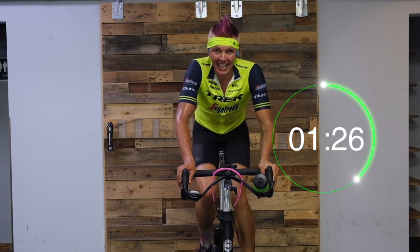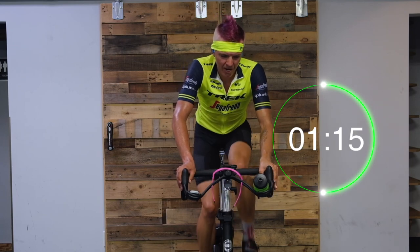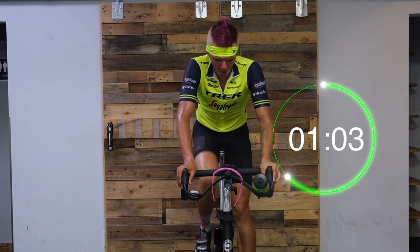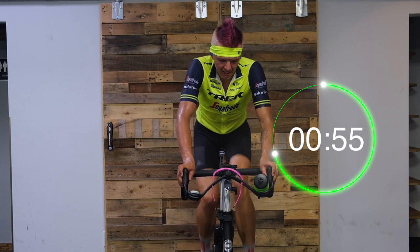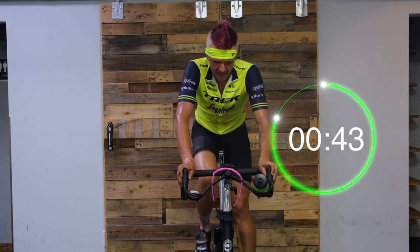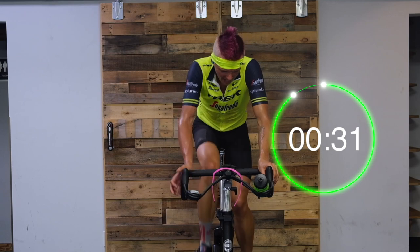One more minute here, then we have that 30-second out-of-saddle hustle. Keep that push, control that breath rate — breathe deep from that diaphragm, relax those shoulders on the breath out. Just controlled effort. Extend those quads. Just under 30 seconds to go — and then we're up out of the saddle again. When we stand up, turn it up, get that intensity up, pedal fast on a heavier gear. Out of the saddle in four, three, two — and up.